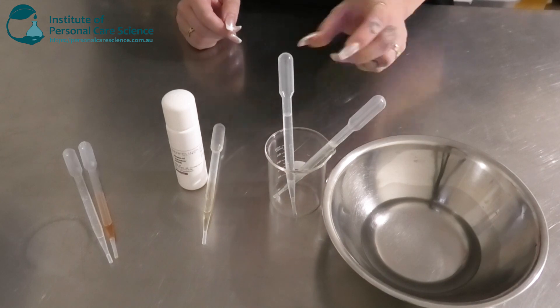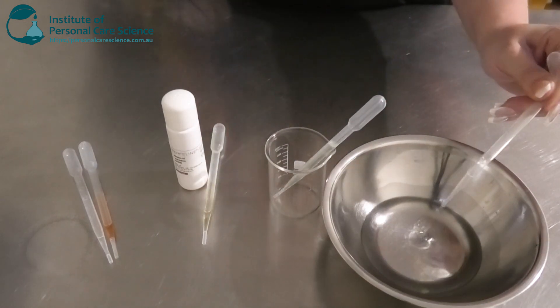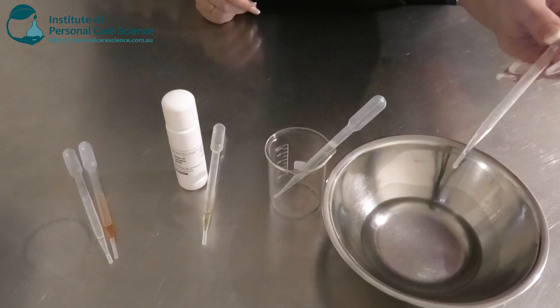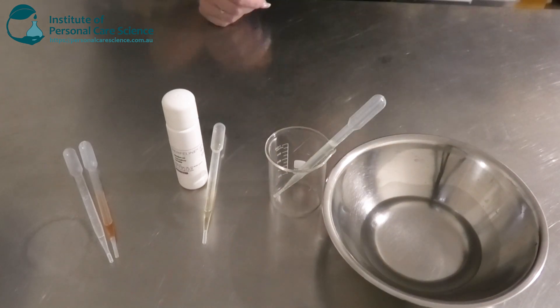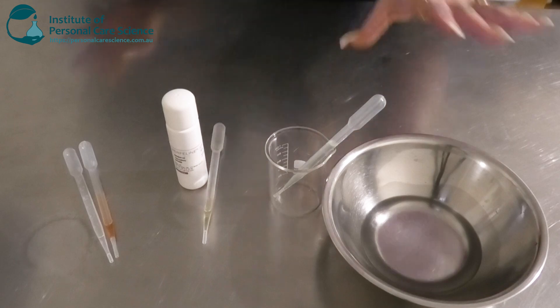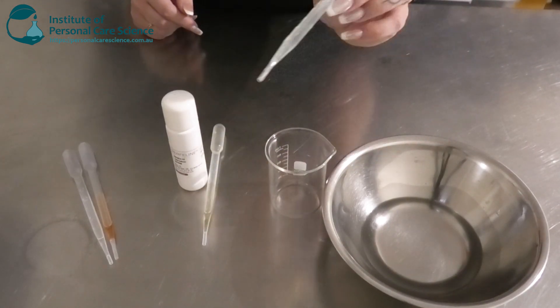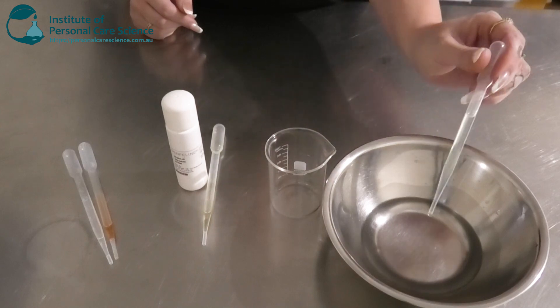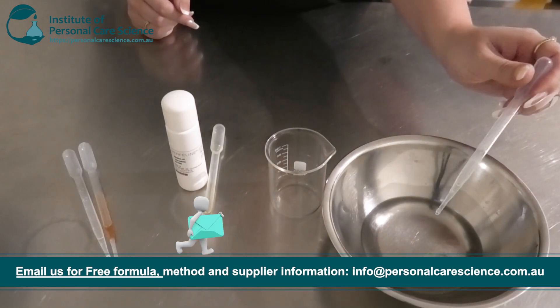Now to this I'm going to be adding a bit of squalane. This is really good for the skin barrier and obviously good for moisturizing. This is also light, not too heavy either. And I'm going to be adding some grapeseed oil as well — this is a little bit more richer. I'm just going to add a bit more softness and emollient to the oil as well.